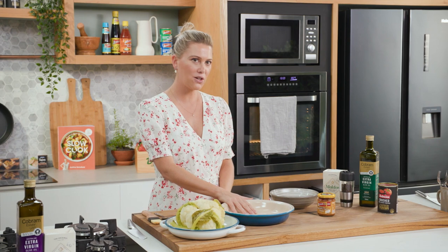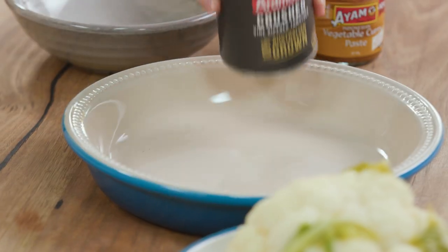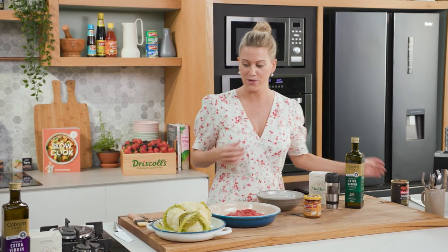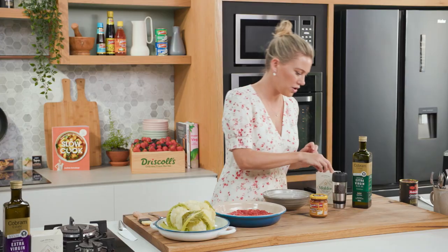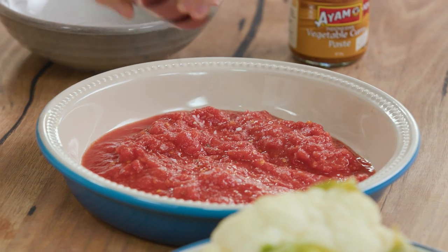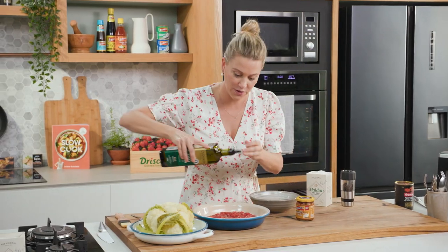In the base of a baking dish just like this one, I'm going to add some crushed tomatoes — this is going to ensure it stays nice and moist and also give it loads of flavour. We'll spread that out. We need to season these tomatoes, so a good pinch of salt, freshly cracked pepper, and a good glug of extra virgin olive oil.